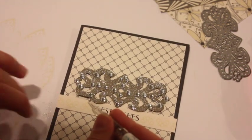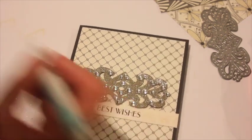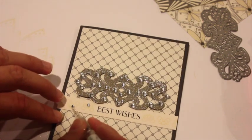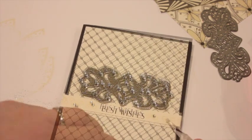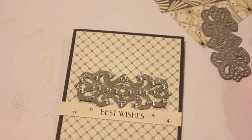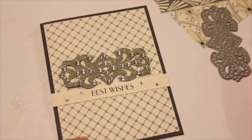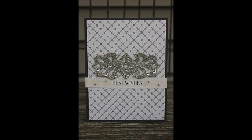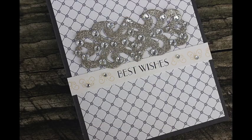Then I'm just going to add one more final touch on these little stamped details on each side of the sentiment — just some other tiny little rhinestones. And that finishes off my card. Now it's your time to create an embellishment that combines the use of rhinestones and glitter together on a die cut piece. I can't wait to see what you create. I'm so glad you could join me today, inspired by the glitz and glamour of the 1920s era. Have a great day, everybody.